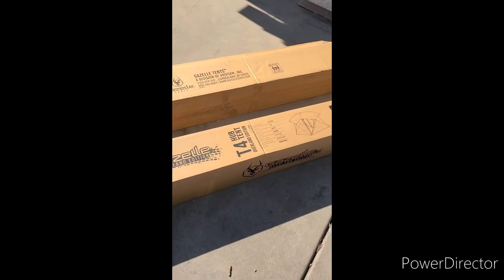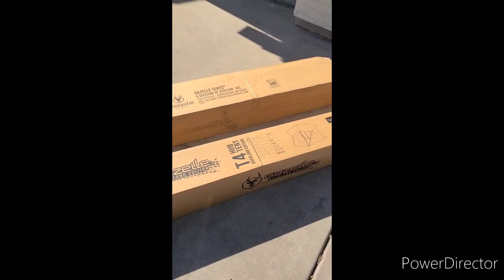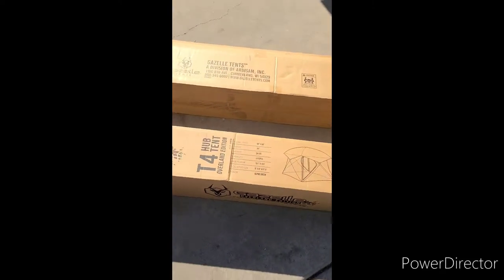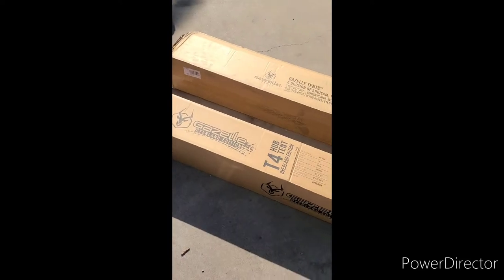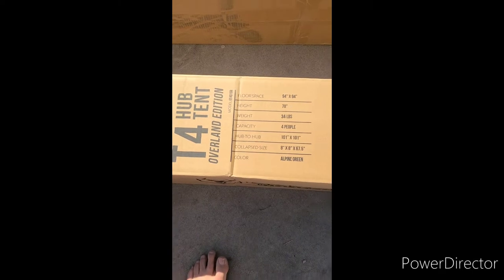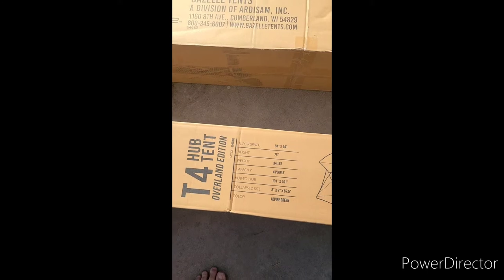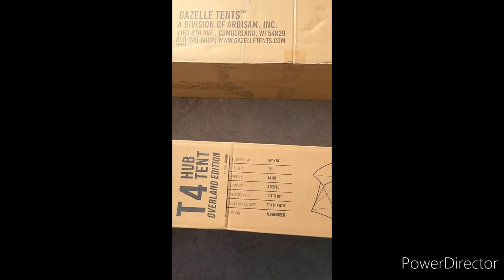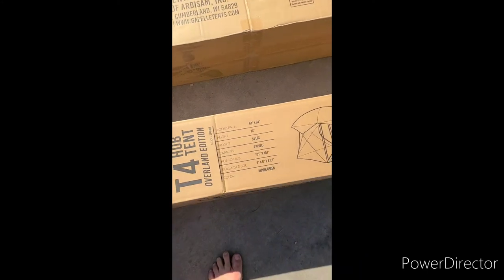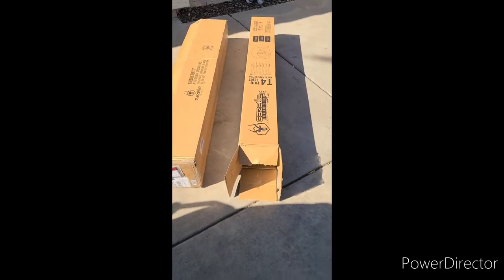I popped it up in my living room and everything I've read and seen about the tent is true — it's really good quality. What you're seeing here are the boxes that come when you order it. I'll show you a screenshot of the T4 Alpine or T4 Hub Tent Overland Edition dimensions. This thing shows up on your doorstep — I ordered it from Gazelle Tents direct and it's pretty big.